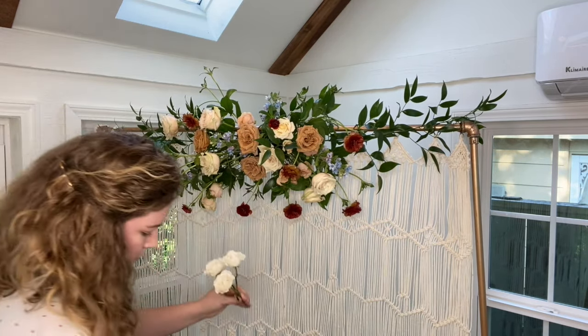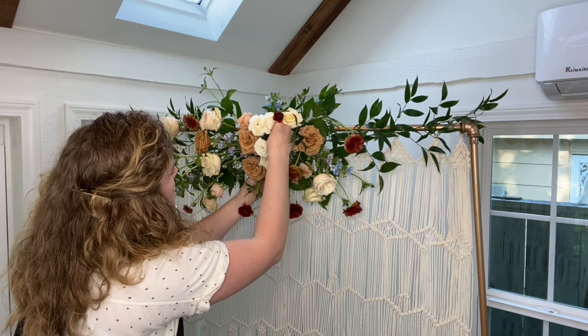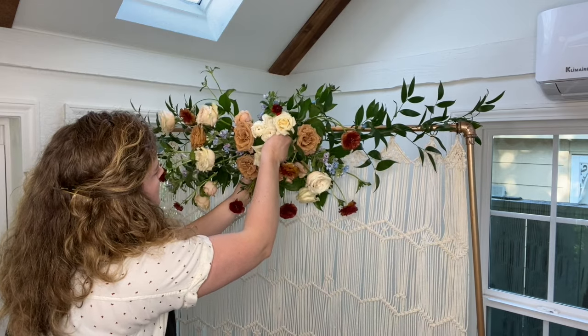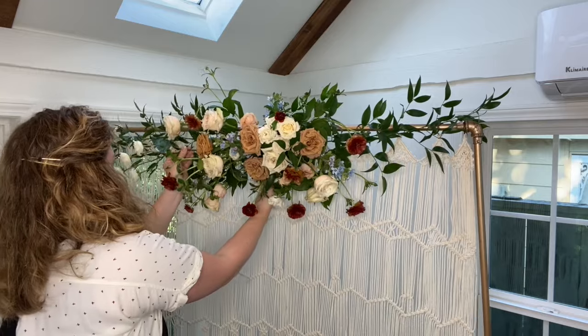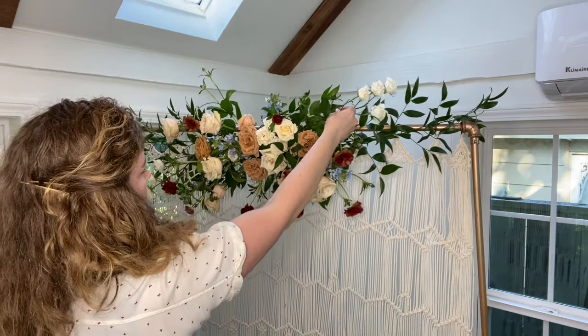At this point in the process we are almost done. I have a few leftover blooms from my recipe and decided to use these spray roses to fill in a few spots. Remember to occasionally take a step back from the arbor — you'll be able to see spots that need flowers from further away, or you'll be able to decide, 'Yep, this looks good, I'm done.'